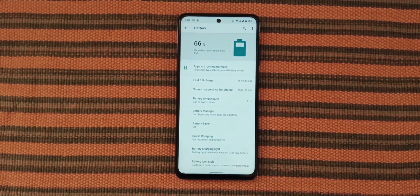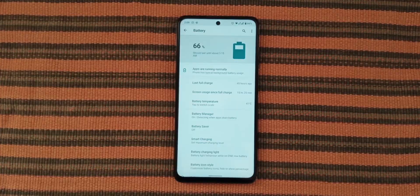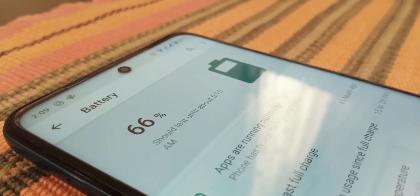Speaking about battery, truth be told, I was never able to kill my POCO X3 in a single day even on MIUI, so the battery here does not surprise me at all.